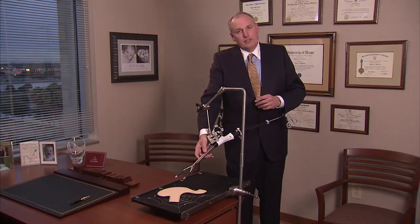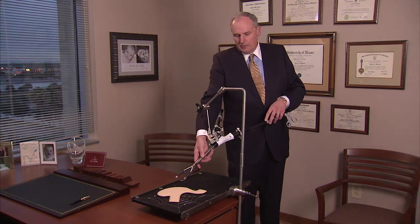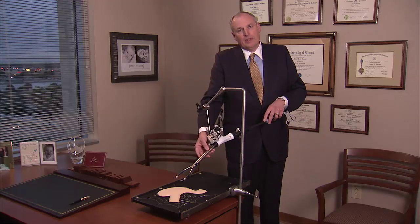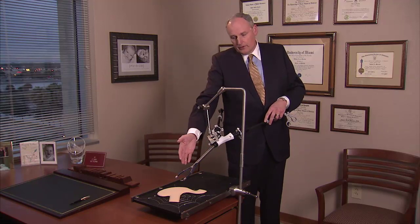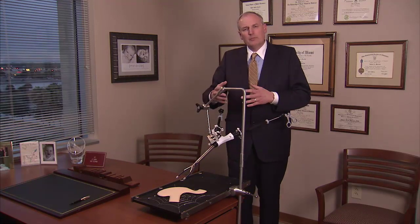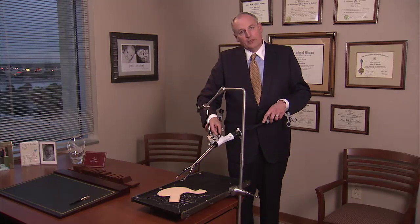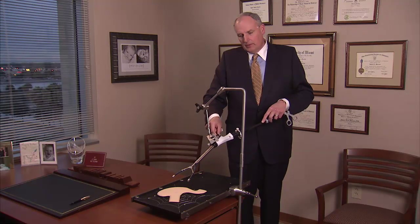Inserted through that small hole to the inside of your abdomen is this spider device. The portion I'm touching here is the portion that actually goes through that small hole. On the inside of your abdomen will be these arms that, like an umbrella as you open the arms, are able to be opened following insertion into the abdomen.